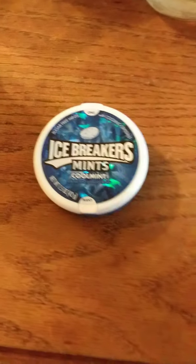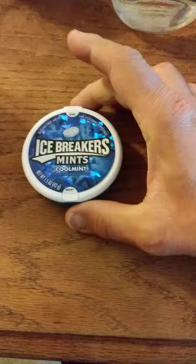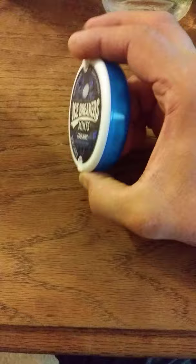This review is of Icebreaker's Cool Mint Mints. These are sugar-free with cooling crystals. I don't know if you're going to be able to read that — I can't really read it because it's just too small.